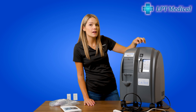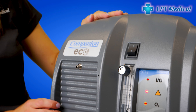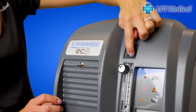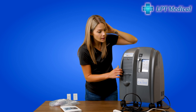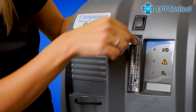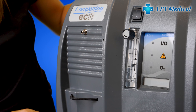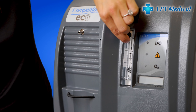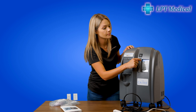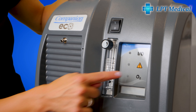To power on your Care Companion 5, simply flip the switch. To turn it off, just push the switch back down. The oxygen concentrator does 0.5 to 5 liters per minute on a continuous flow setting only. To adjust your setting, just turn this knob — wherever the ball lands is what liter flow you are on.